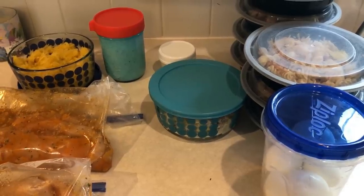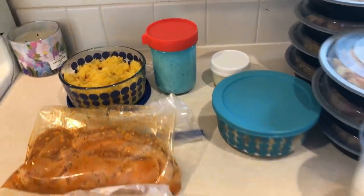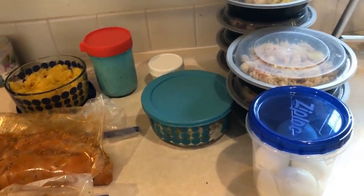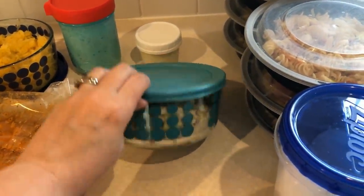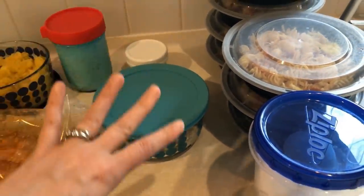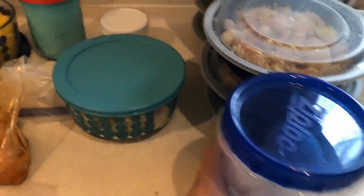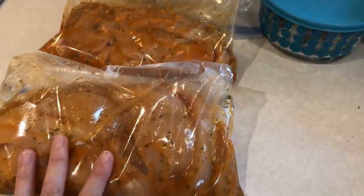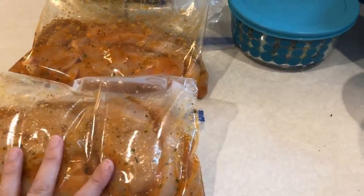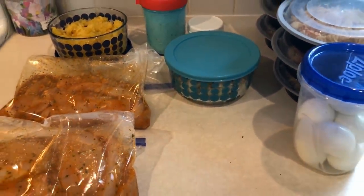Okay guys, meal prep is done. It took me just under an hour to complete, mainly because the spaghetti squash took 45 minutes — everything else went together very quickly. I have my lunches, which will be the Italian pasta salad with grilled chicken strips I'll grill up tonight, and also some chicken salad for lunches. I have hard-boiled eggs for snacks, spaghetti squash prepped for dinner one day, chicken marinating for grilled chicken dinner two days this week, and Skinny Kitchen Ranch for salads and side dishes.